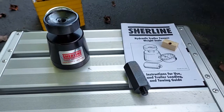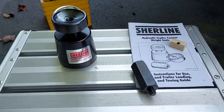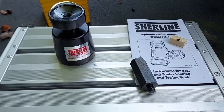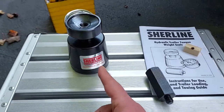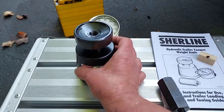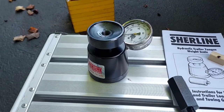This video is about how to weigh your tongue weight on your trailer. I'm using the Sure-Line product — here's the gauge, this is the 1,000 pound version.